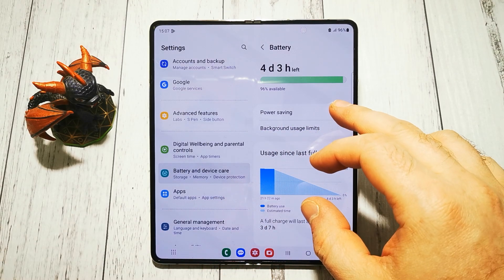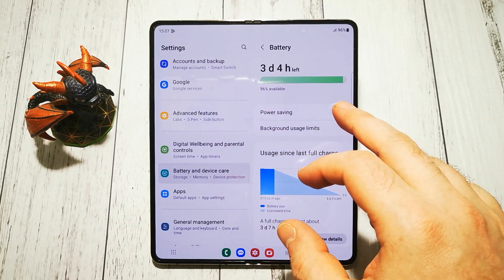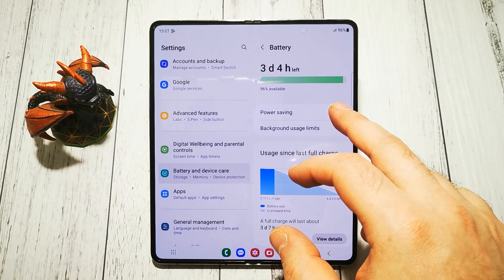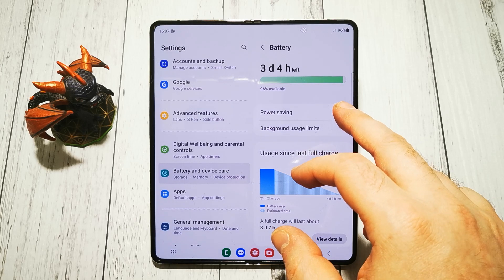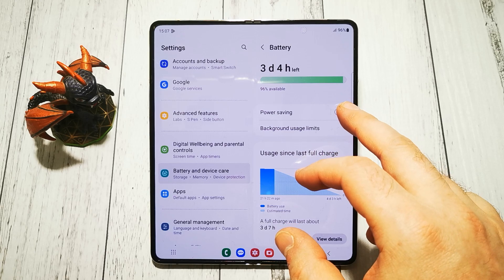To turn it off, we simply have to uncheck this little box here. As you can see, the time has changed, and we will be capable of using our battery on the normal settings.